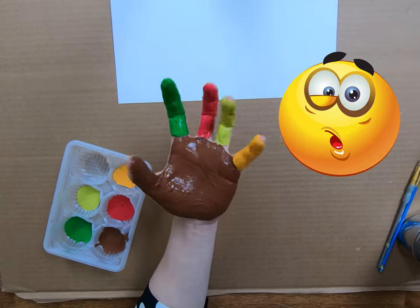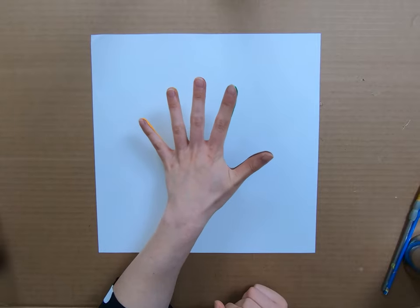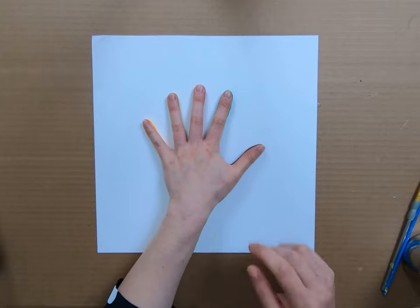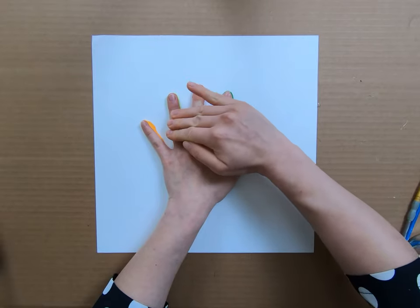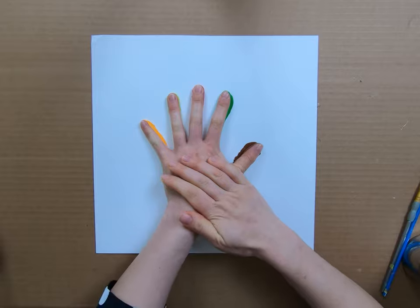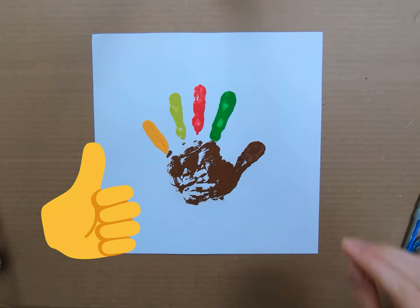Look at that! Now bring in your piece of paper. Carefully place your hand in the middle of the paper, keeping your fingers spread apart just like this. Press your hand down and hold it into place for a minute while you wiggle your fingers down using your other hand for support — this will help the paint transfer onto the paper. Don't forget to press your palm down firmly too. And when you're all done, lift your hand up and see your turkey!